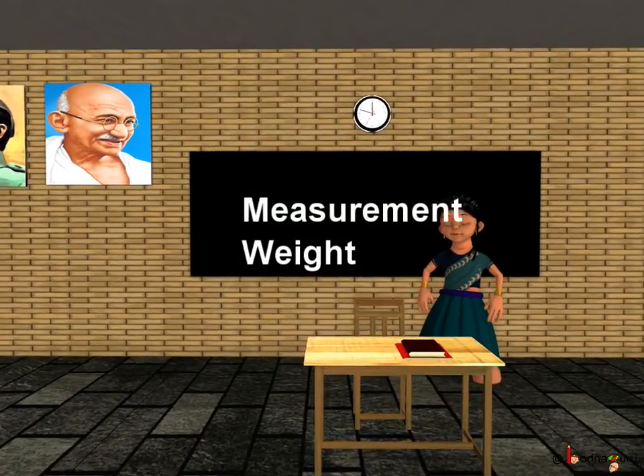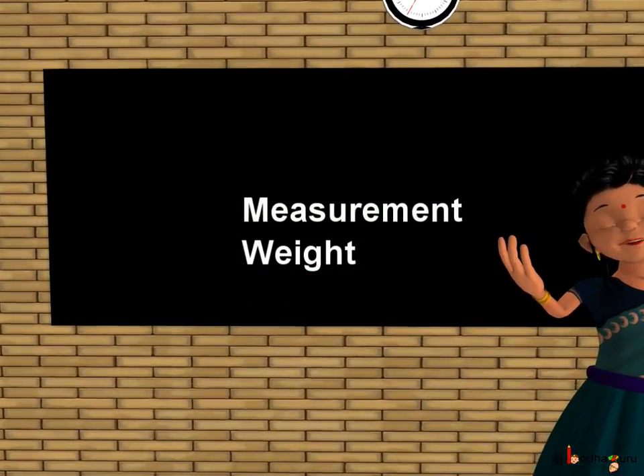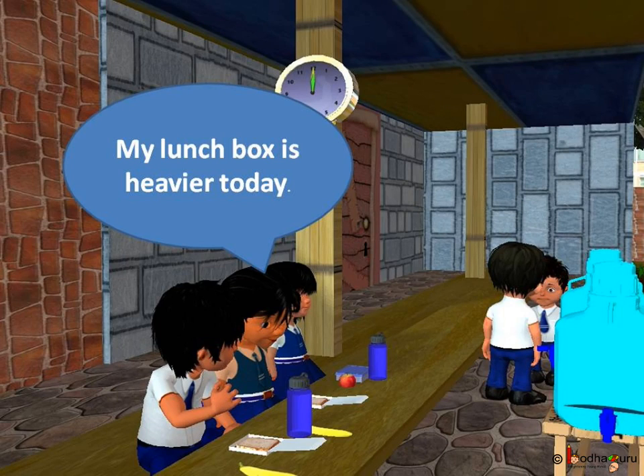Good morning children. Today we shall learn how to measure weight. Tell me, do you ever feel that today your lunchbox is lighter or heavier than other days?